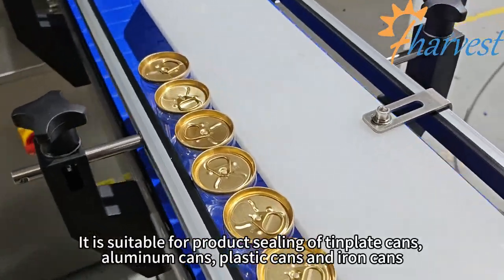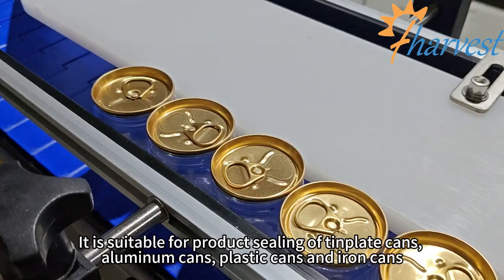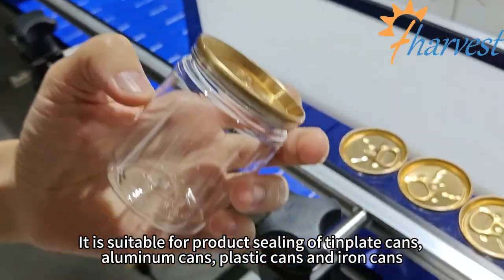It is suitable for product sealing of template cans, aluminum cans, plastic cans and iron cans.